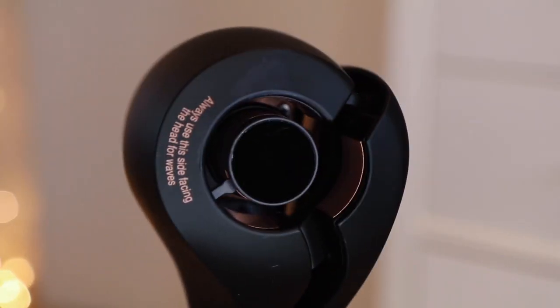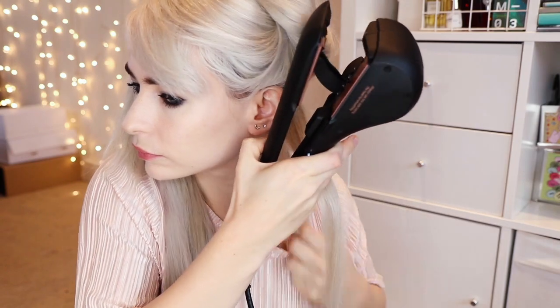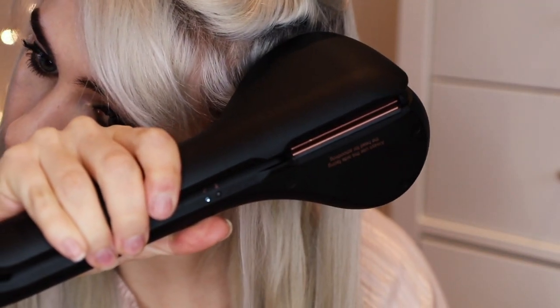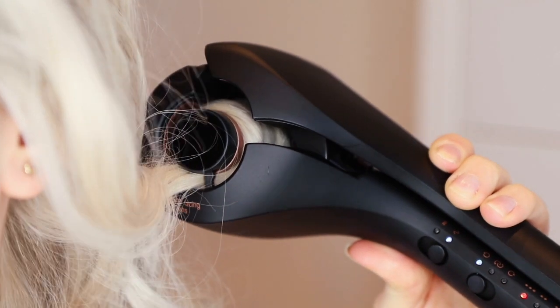I'm going to turn mine on to the highest heat setting because my hair is quite thick. I'm going to switch onto the wave tool and use clockwise rotation, and this time you want to face the curly section towards your head. You want to take a slightly bigger section of hair — it works best at three centimetres wide. I'm going to let the hair wrap itself up into the ceramic barrel and hold it there until it makes a noise — it will beep nine times, and once that's done you can release your curl.